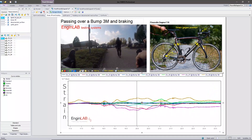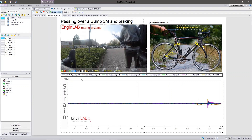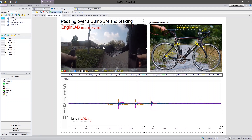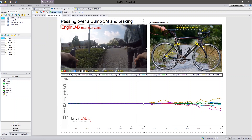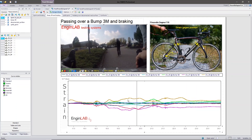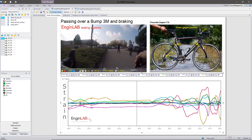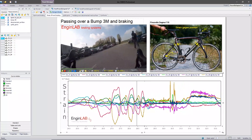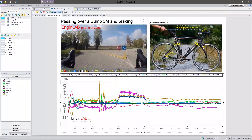You can see here three actions on the handlebar, just for the synchronization of the video and the recording. Now the cyclist is on the saddle and starts pedaling, then passing over the bump, and the brake action.